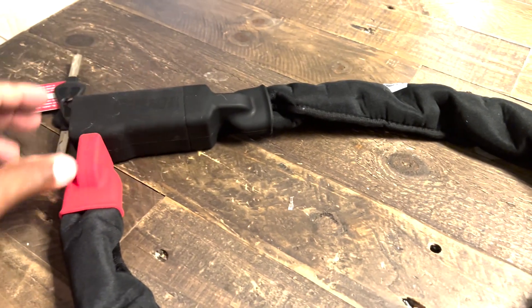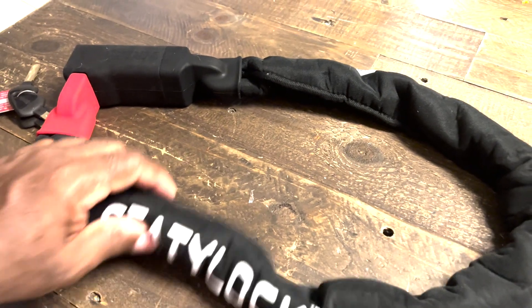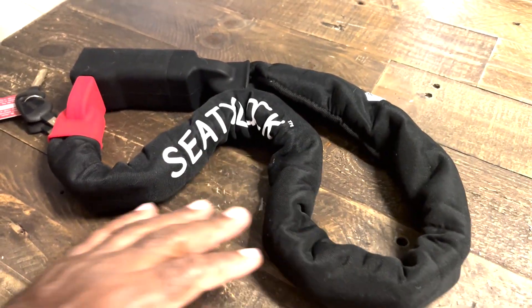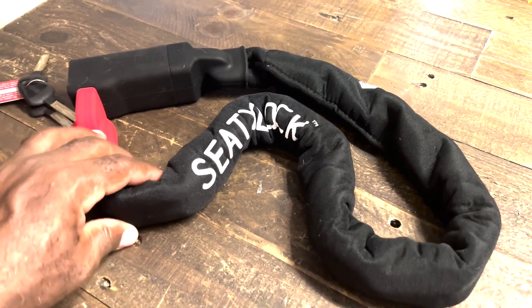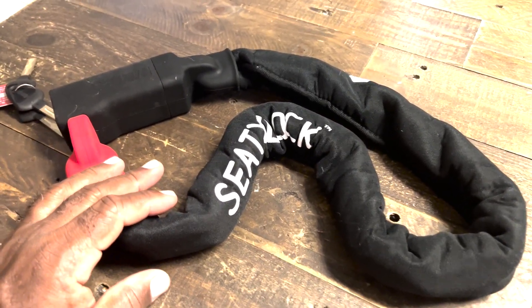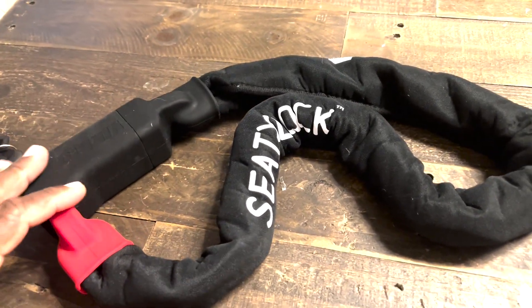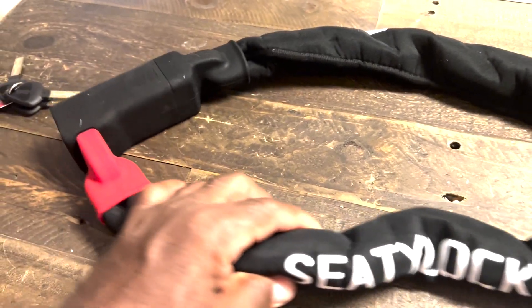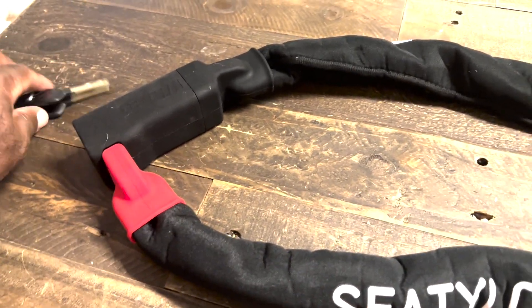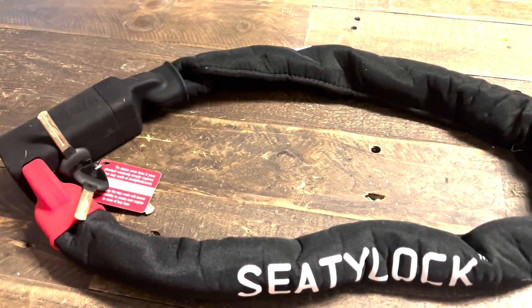This is one hefty lock that I feel confident putting on my bike when I ride out to the preserve and want to sit in the park area without paying attention to my bike. This is New York — people will grab your bike and run off with it if you leave it unattended. This CT lock comes in three different lengths and includes three keys. I say it's the way to go for safety on your bike.